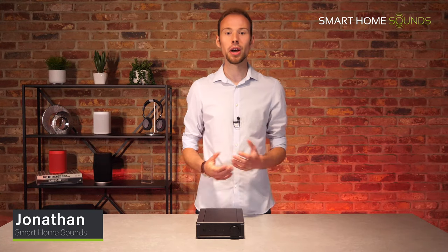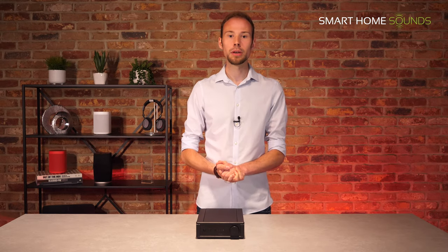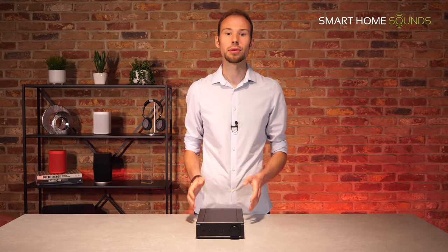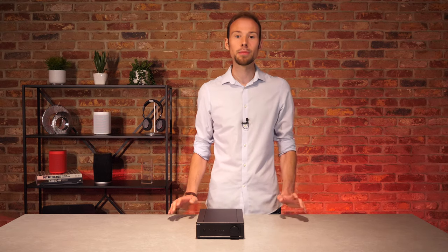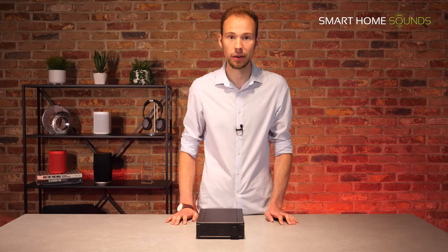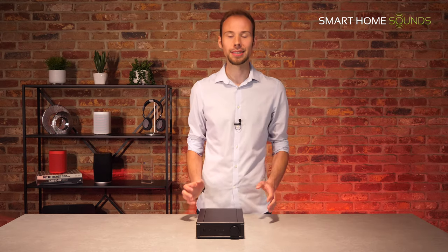Hi everyone, it's Jonathan from Smart Home Sounds, a home audio retailer based in the UK. We specialise in making content like this so you can make confident purchase decisions on your next audio system. We also offer a 30-day money-back guarantee if for any reason you're not happy with the speaker. I'm back with another video, but today I've got something a little bit different. I'm lucky enough to have the new Rega IO 2-channel amplifier, fresh to the market in 2020. The IO has just been awarded 5 stars by WhatHiFi, which is a great accolade. I'll be giving you my thoughts on it, what it's good for, what it's not so good for, and whether it's actually worth the price tag of £379. So hopefully by the end of this video you'll know if it's right for you.